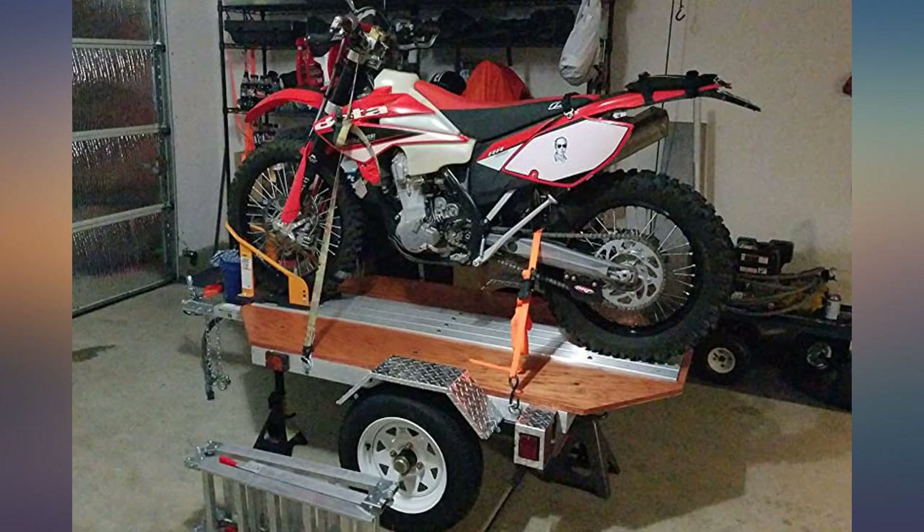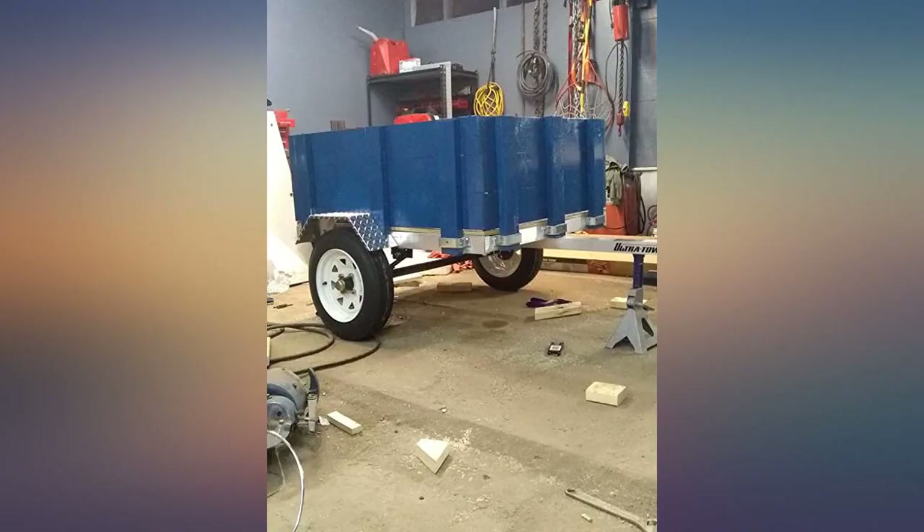All in all, it is a great system. Great lightweight toy hauler. Well worth it.